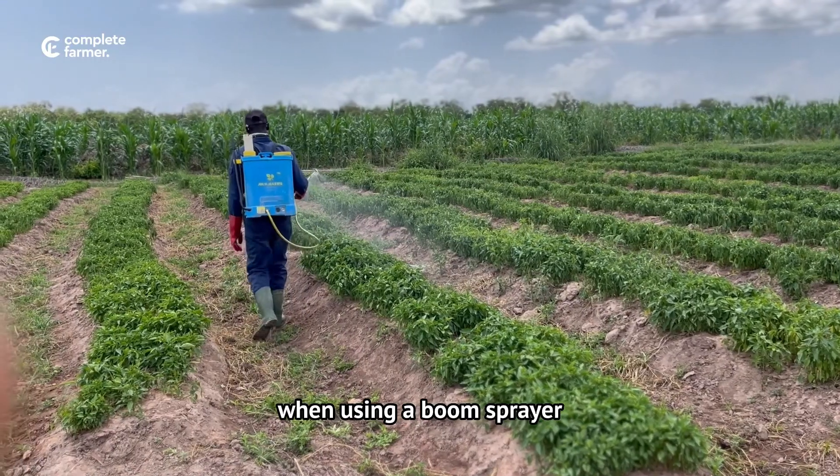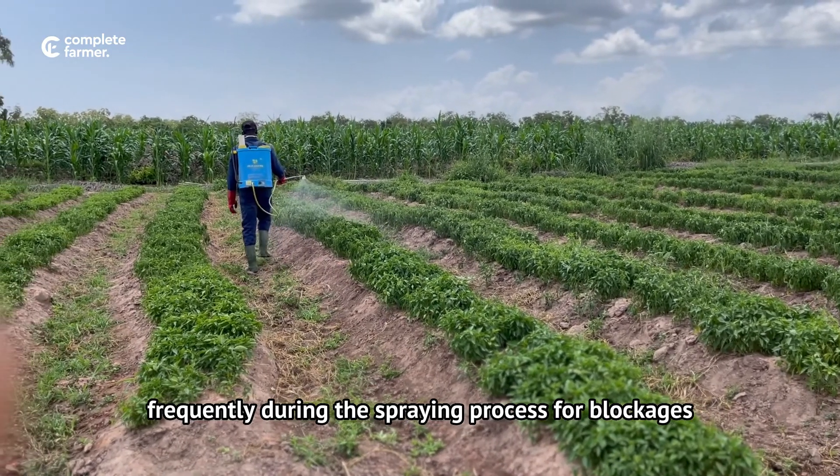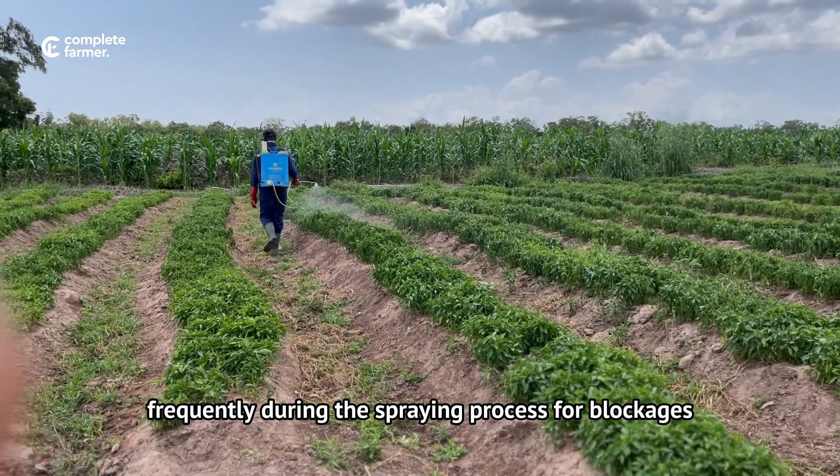When using a boom sprayer, make sure to inspect the nozzle frequently during the spraying process for blockages.